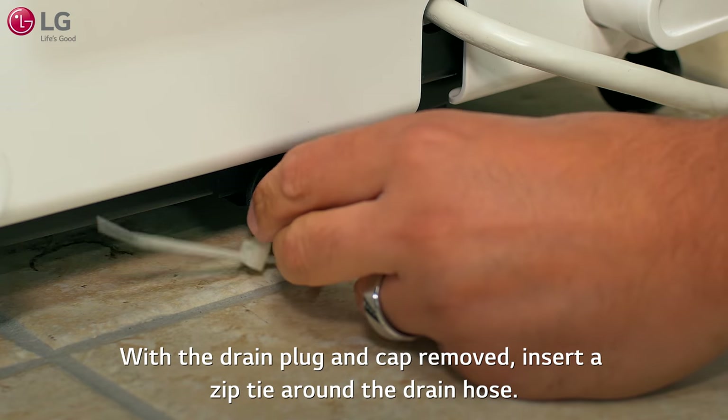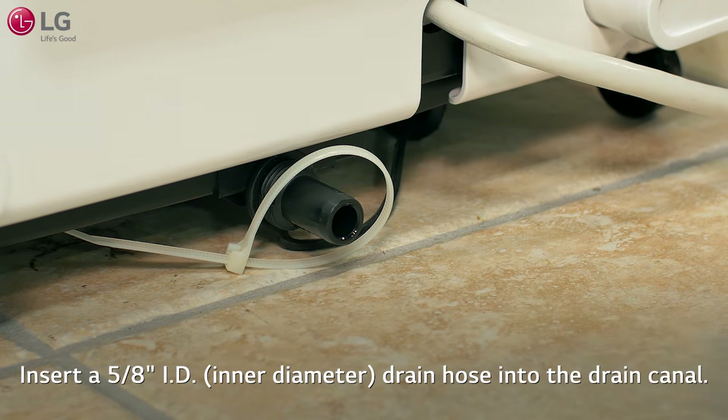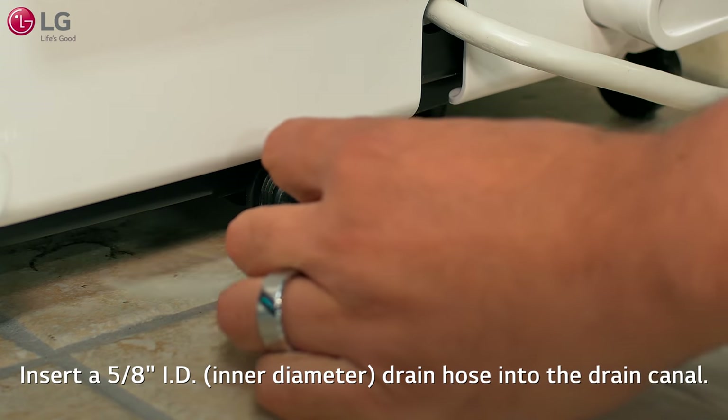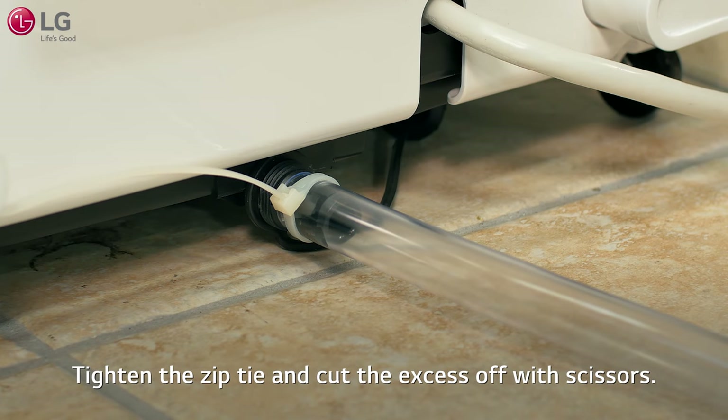With the drain plug and cap removed, insert a zip tie around the drain hose. Insert a 5/8 inch inner diameter drain hose into the drain canal. Tighten the zip tie and cut the excess off with scissors.